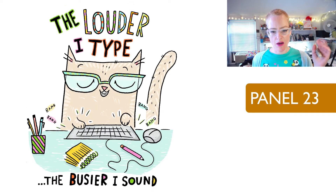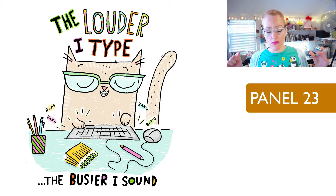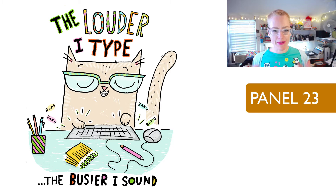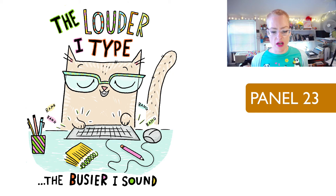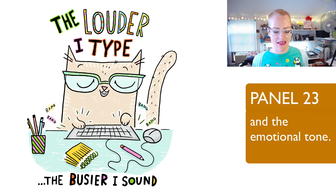'The louder I type, the busier I sound.' This is one of my early favorites. This one really aptly demonstrates how I felt at work, and really summed up a lot for me. I also really like the graphical quality — it has a real economy of line, not a lot going on, but everything that's there should be there. Perhaps the only thing I'd change is some of the hairs on the cat and maybe make the text bigger. This one really spoke to me both visually and in sentiment.